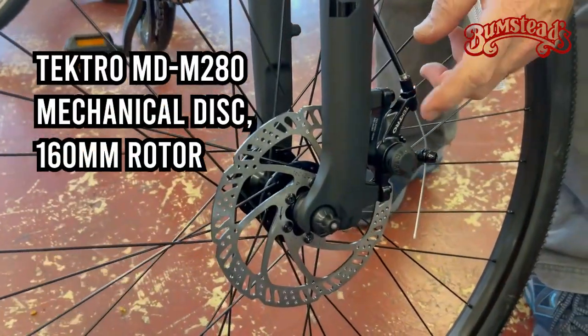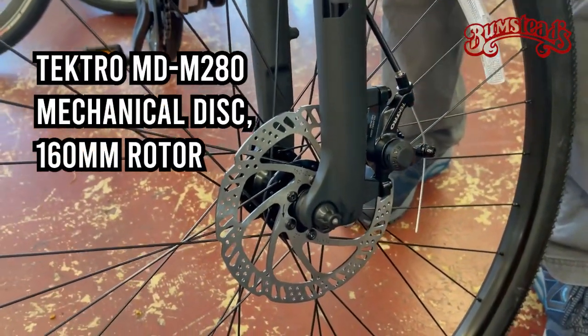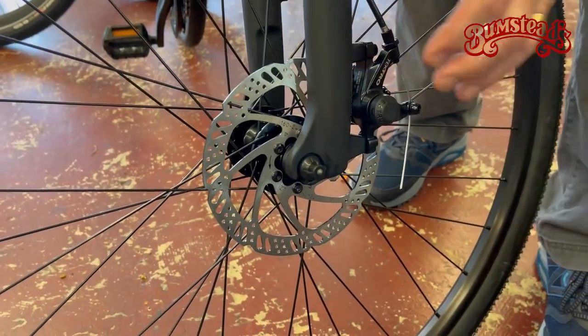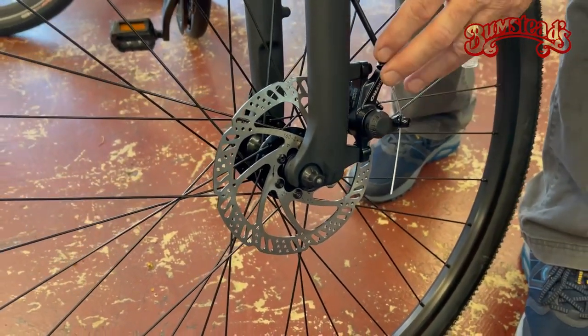The bike does come equipped with Tektro cable disc brakes — nice quality disc brakes, reasonably priced, great stopping power.